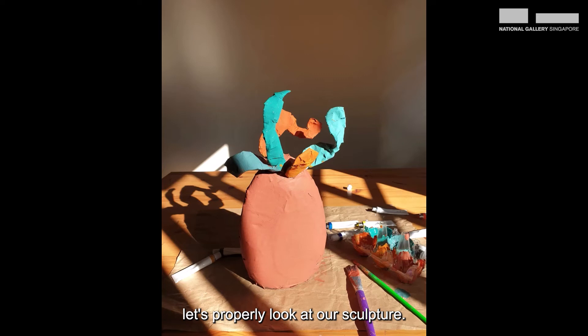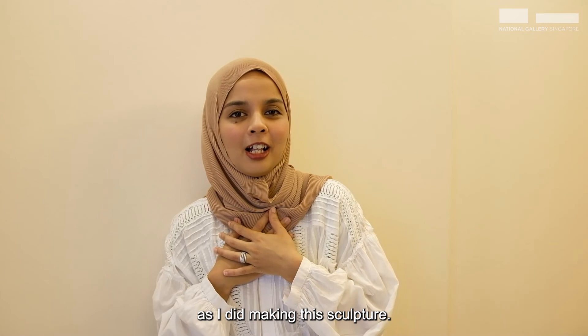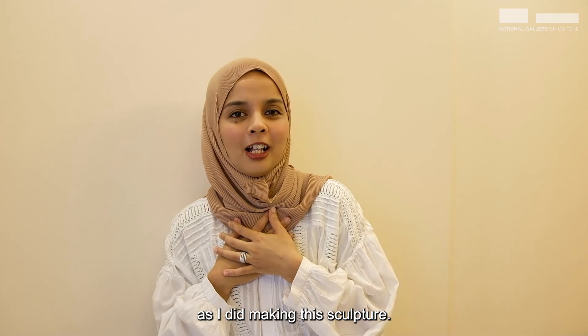Now that we're all done, let's properly look at our sculpture. Did you also use organic shapes and curvy lines? What does the shape of your sculpture remind you of? I think mine looks a little bit like a pineapple or maybe a sea creature. I wish I could see all of your sculptures — I bet they look amazing! I hope you guys had as much fun as I did making this sculpture. Thank you for joining me, and for now, bye-bye!